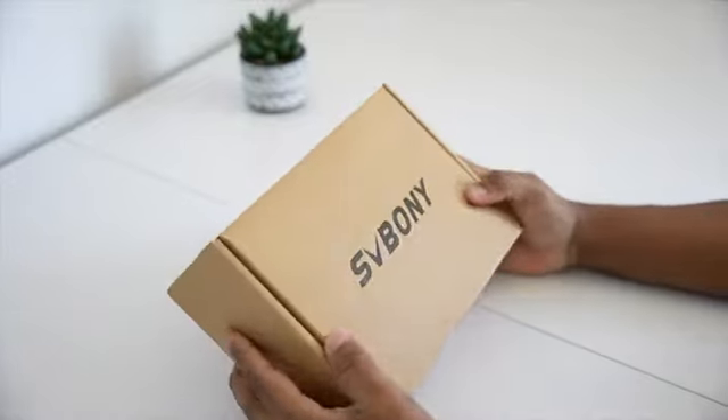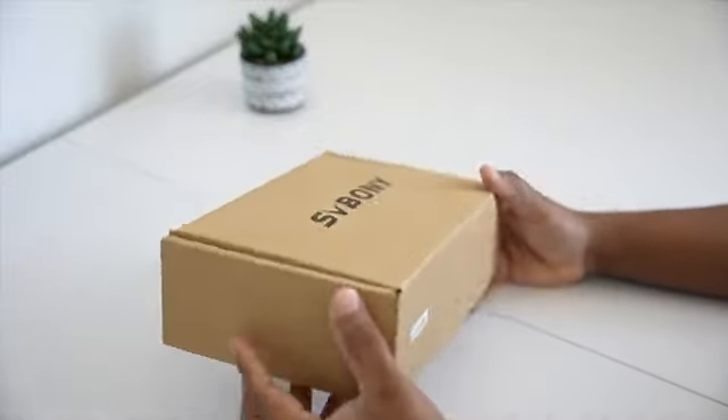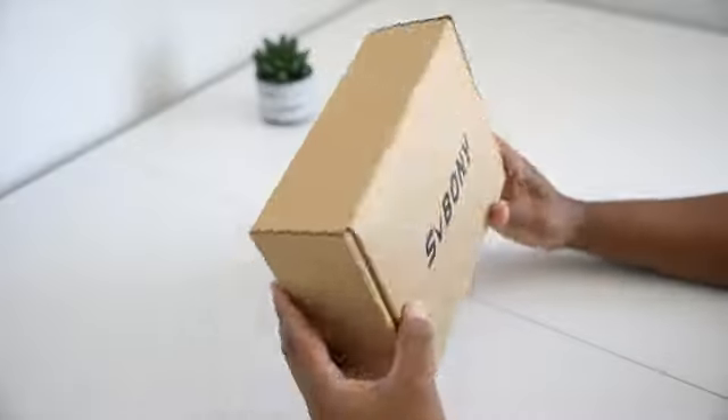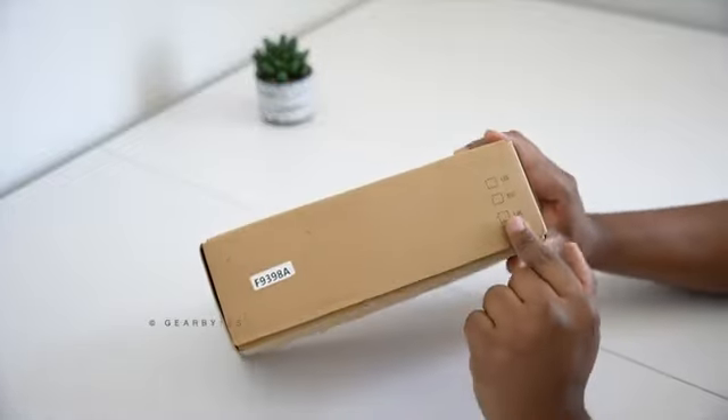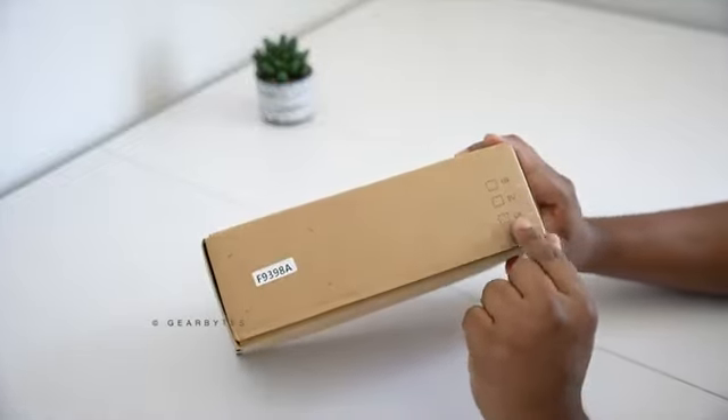The most budgeted wireless video transmission system by SV Bony. Let's unbox it. I want to keep this video just to unbox it and I'll be doing a review video later on this channel, so make sure you're subscribed to GearBytes now for further updates.